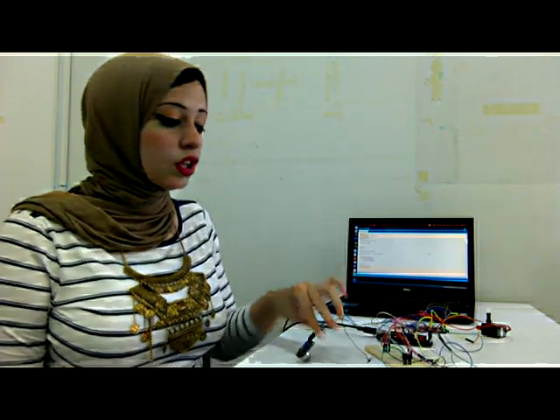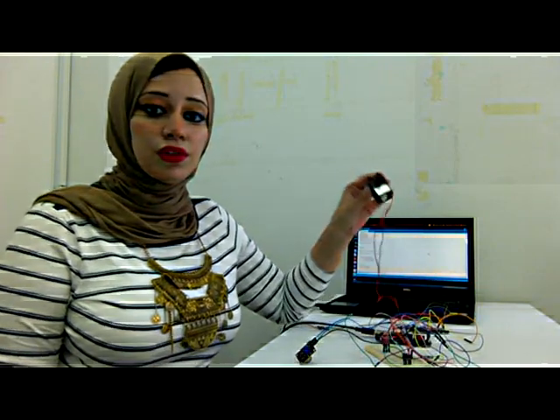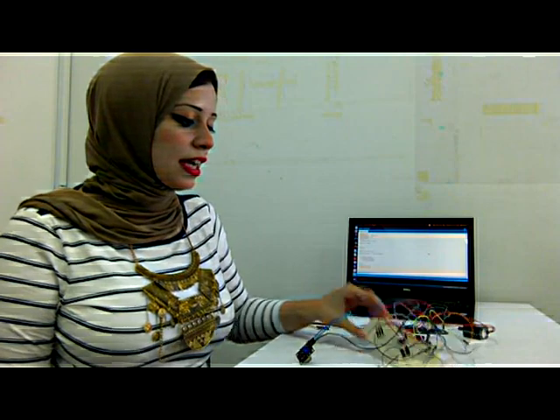One, a smoke sensor. Two, a flame sensor. Three, a water pump. And four, a buzzer. We have two inputs and two outputs. The two inputs are the sensors — the smoke sensor and the flame sensor — and the outputs are the buzzer and the water pump.